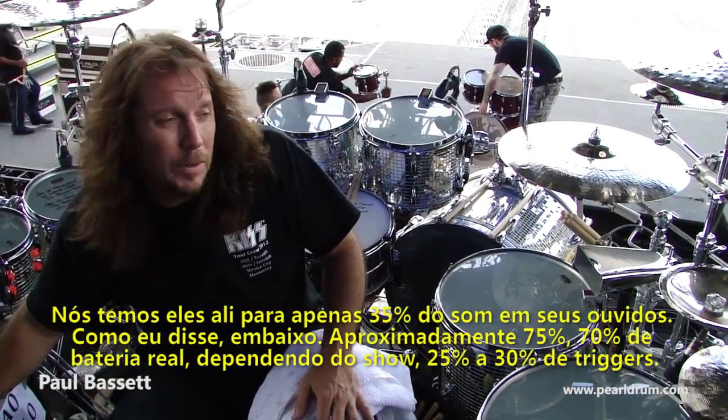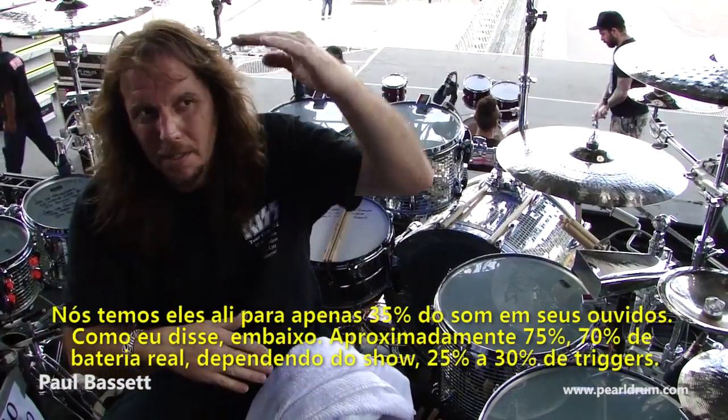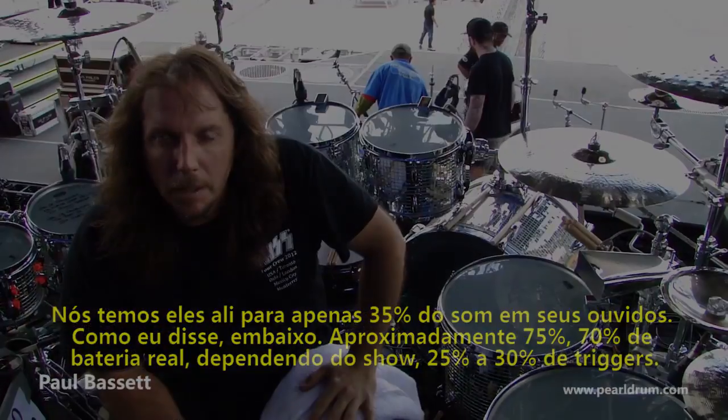We have them in there only about 35% in the ears. Just like I said, it's underlying — it's about 70-75% real drums, depending on the show, and 25 to 30% triggered.